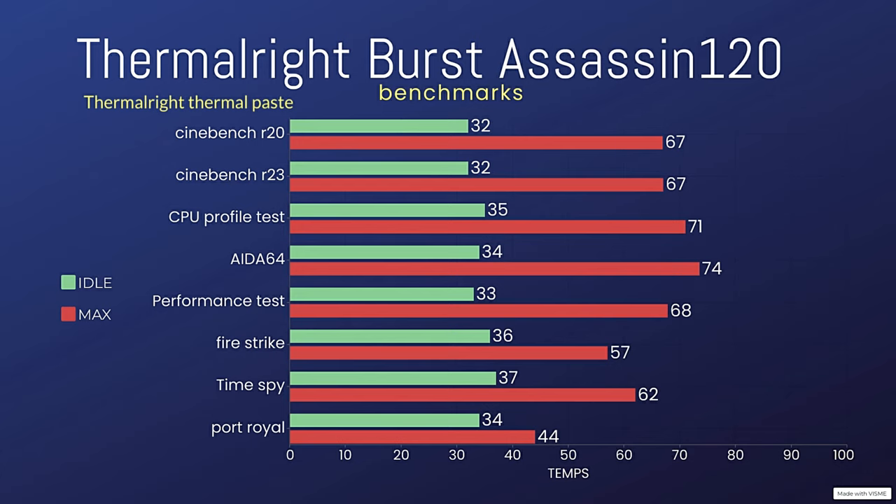Performance Test temps were 33°C idle and a max of 67.8°C. 3DMark CPU test was 31°C idle. Fire Strike was almost identical — maybe half a degree difference — with an idle of around 35.9°C and a max of 57°C. Time Spy was 37°C idle and 62°C max, exactly the same.